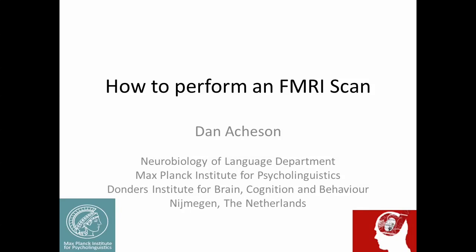My name is Dan Atchison, and I'm a research scientist at the Max Planck Institute for Psycholinguistics and the Donders Institute for Brain Cognition and Behavior in Nijmegen, the Netherlands. This video is about how to perform an fMRI scan.